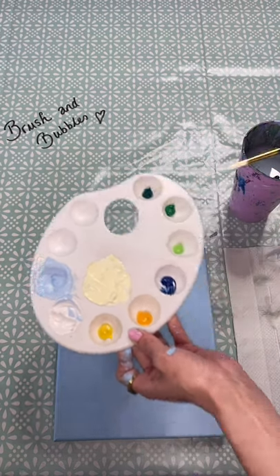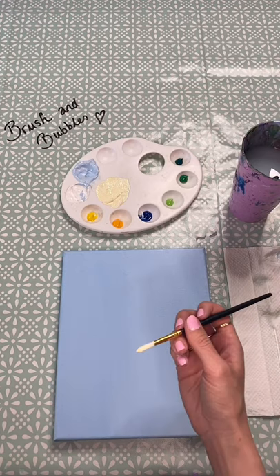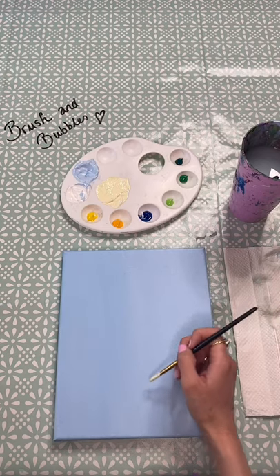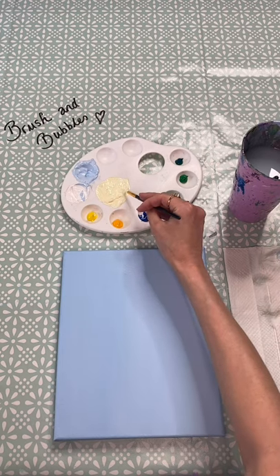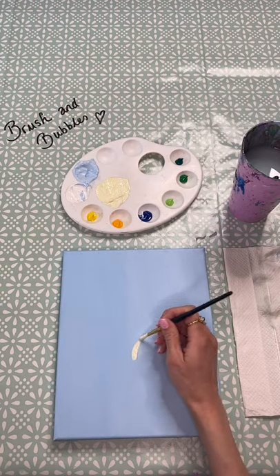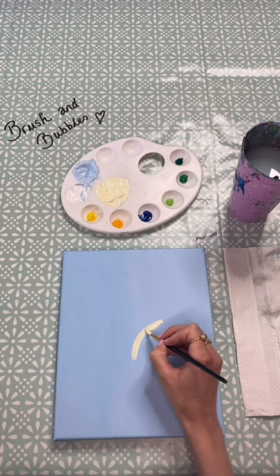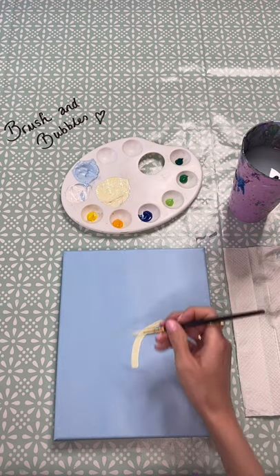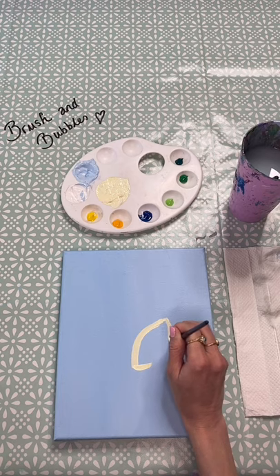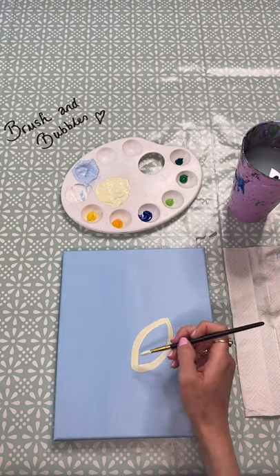Mix yourself up a nice lemon pastel yellow shade, and then we're going to go onto our canvas and start drawing in some lemon shapes. I would start maybe with your main one in the middle — not coming off the sides — so you can get a sense of how it feels with the shape, and then you can start adding them going off the side. You can always start smaller than you think because you can easily make them bigger. So just start drawing in the shape that you want for your lemon, fill it all in, and then we'll add some more details.